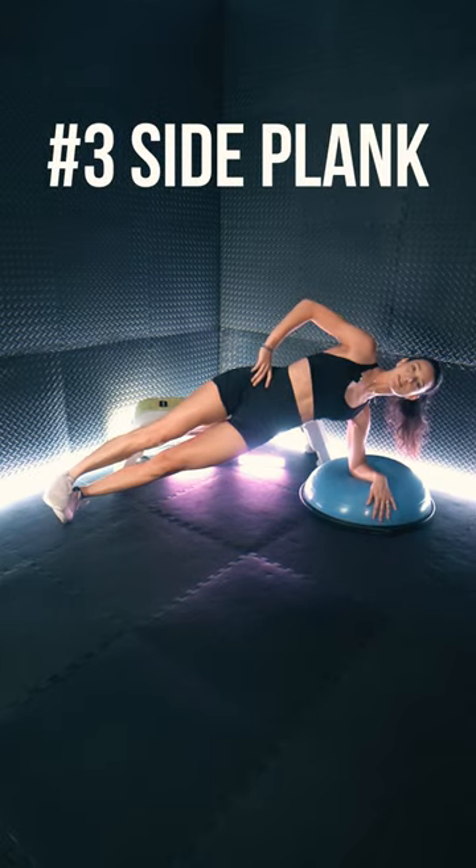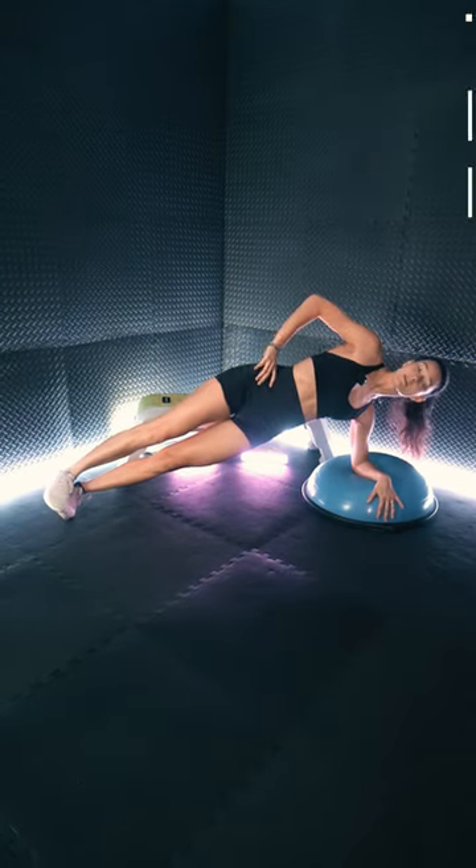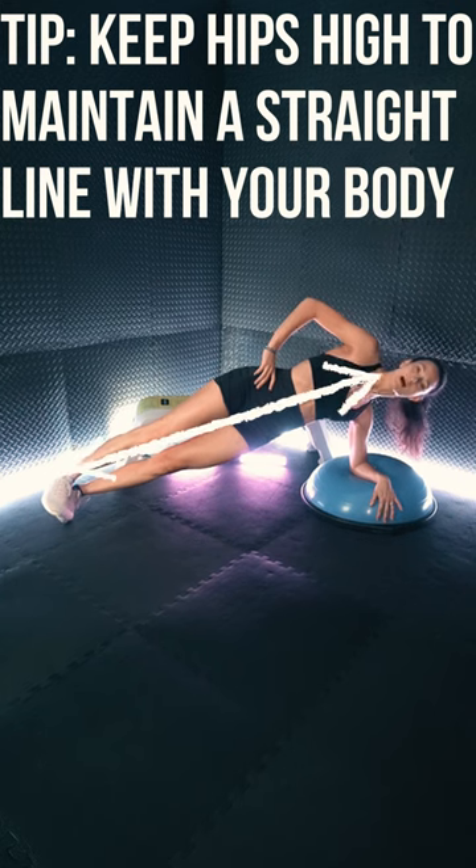Exercise 3: side plank. Tip: keep your hips high to maintain a straight line with your body.